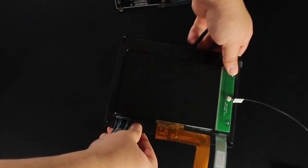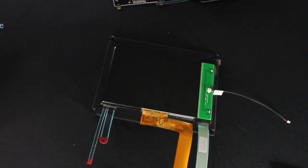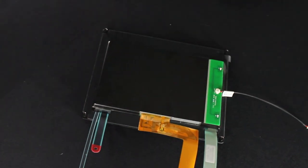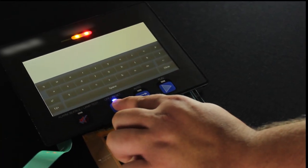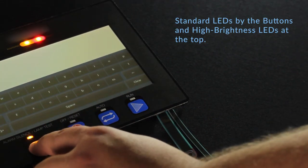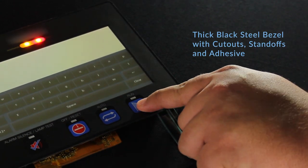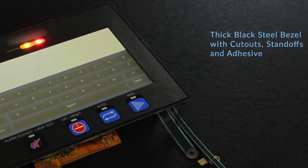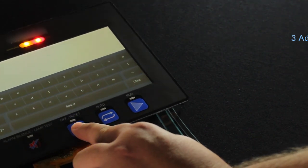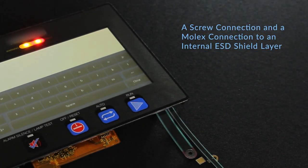This 7-inch TFT features many unique customizations. It has an extra-long FFC cable and a built-in 12-volt heater for use in cold environments. On the front is a membrane keypad with standard LEDs by the buttons and high brightness LEDs at the top. The display is mounted inside a thick black steel bezel with cutouts, standoffs, and adhesive for easy mounting, along with three additional FFC cables for connection to the keypad circuit, a screw connection, and a molex connection to an internal ESD shield layer.